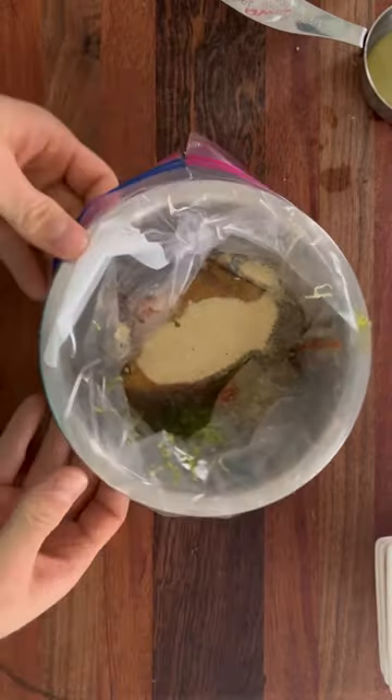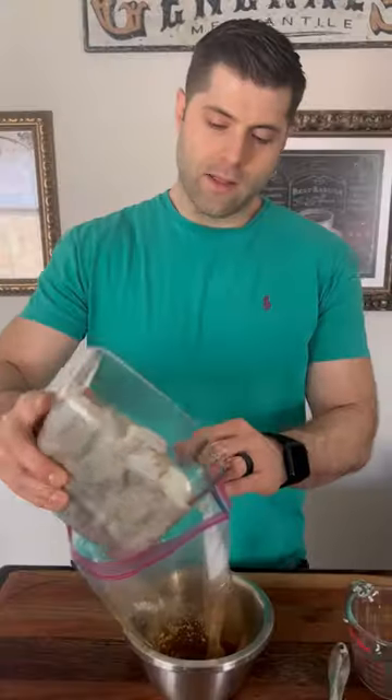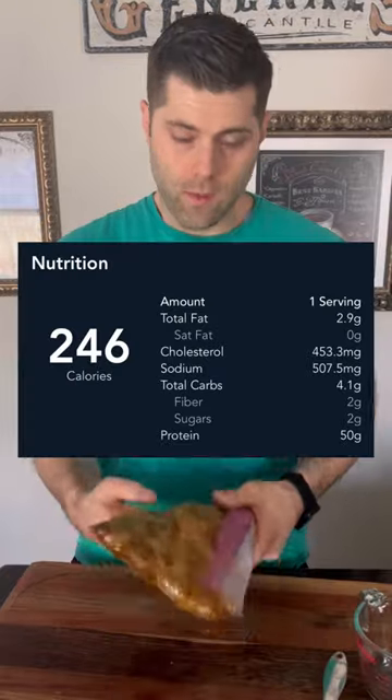Take the bag out of the bowl and let's mix it up. Now let's dump the shrimp in, mix the shrimp, take the air out, and let this marinate for at least 10 minutes.